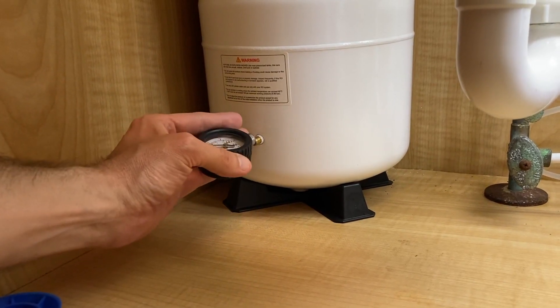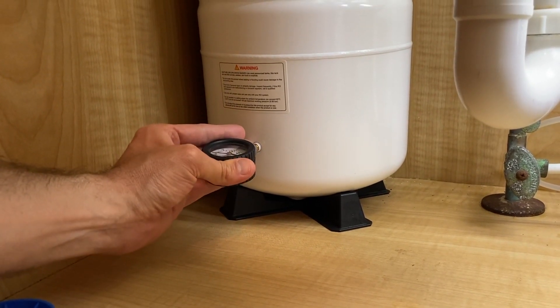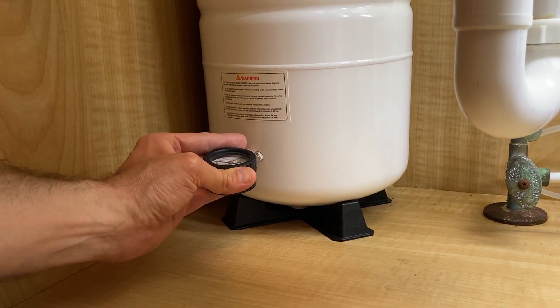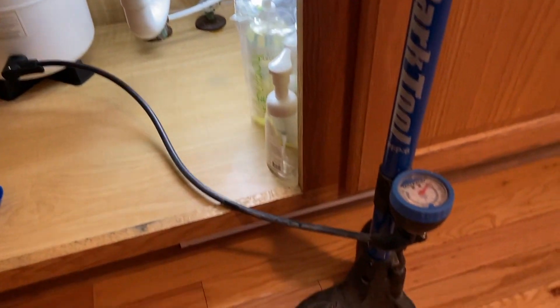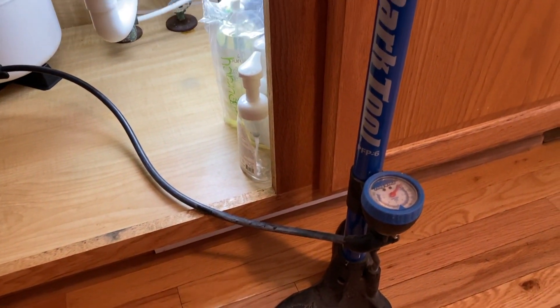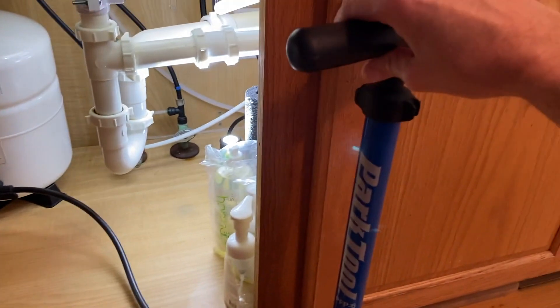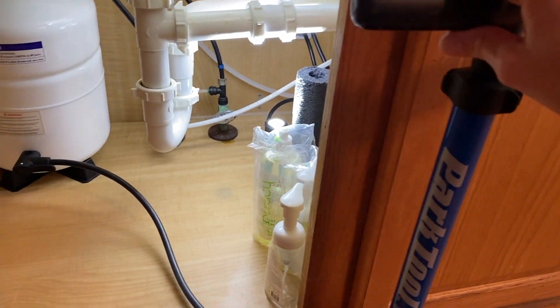I recommend grabbing a working and reliable gauge. It looks like ours is two pounds shy, so we need to add some air. I have the air pump hooked up to it. Do not use a compressor — you will damage your internal bladder. Grab an air pump. A little goes a long way.